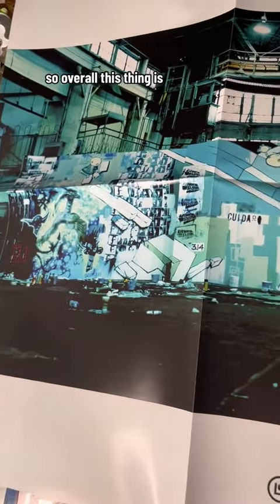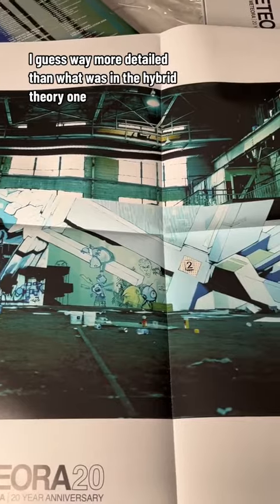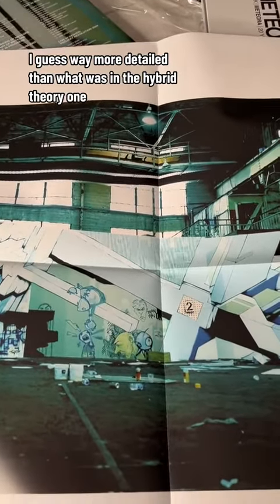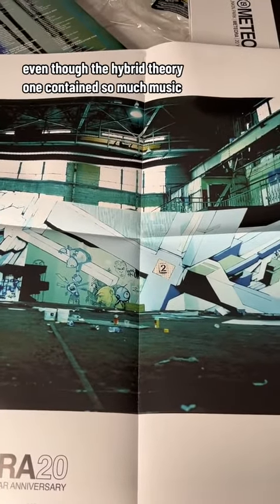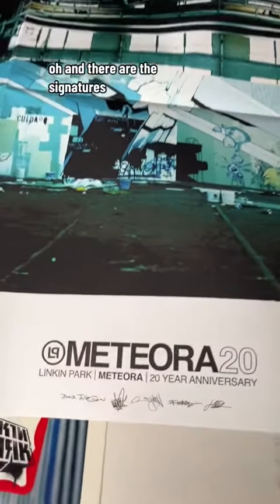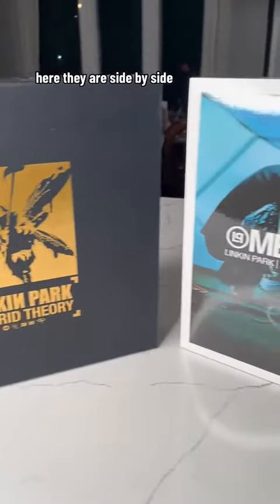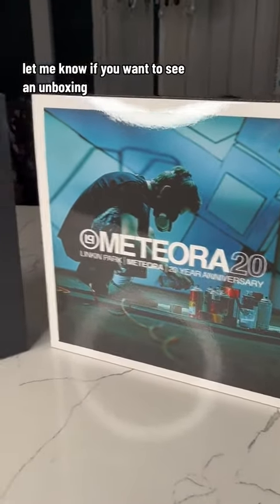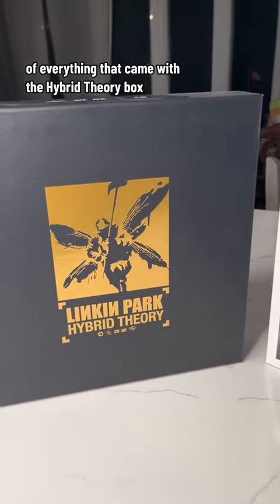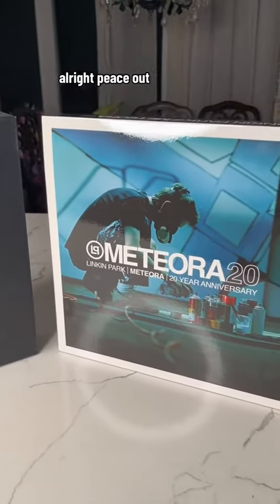So overall, this thing is way more detailed than what was in the Hybrid Theory one, even though the Hybrid Theory one contained so much music. Oh, and there are the signatures. Here they are, side by side. Let me know if you want to see an unboxing of everything that came with the Hybrid Theory box. All right. Peace out.